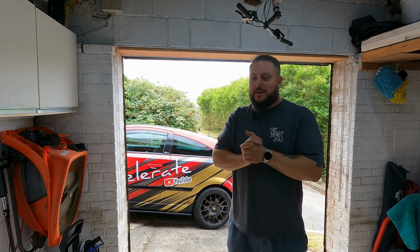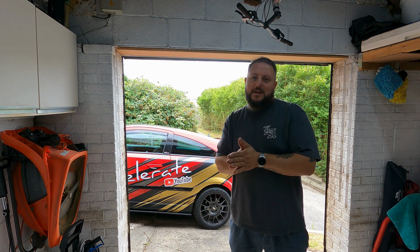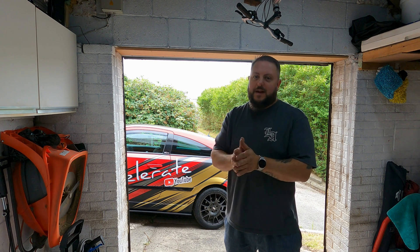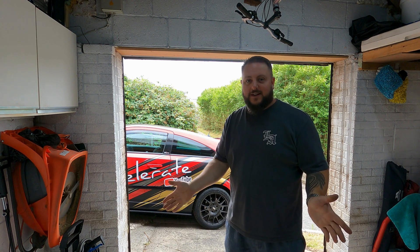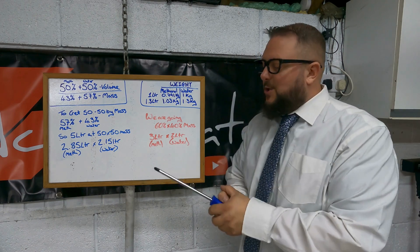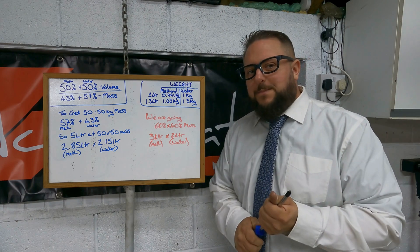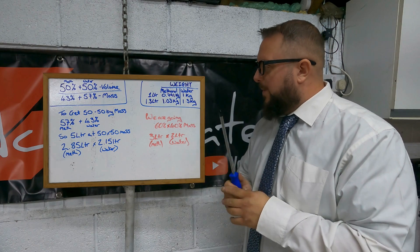With all the research I've done into methanol injection and mixing, it's usually measured in America a little bit differently to us in the UK. We do it per liter; they do it by quart and the US gallon. I'm going to do my best to explain how I've worked it out per liter. If you mix it by volume it's incorrect, because methanol actually weighs less than water.